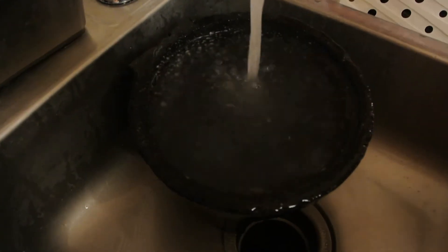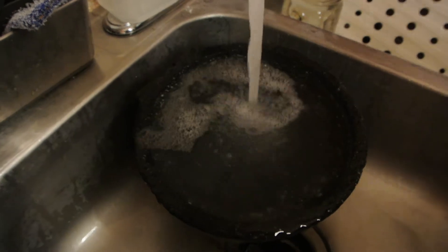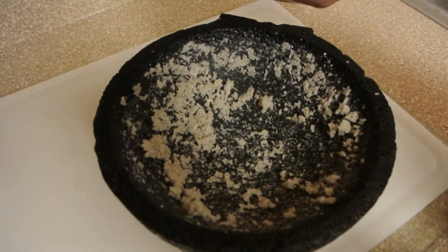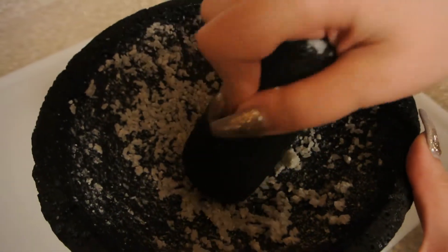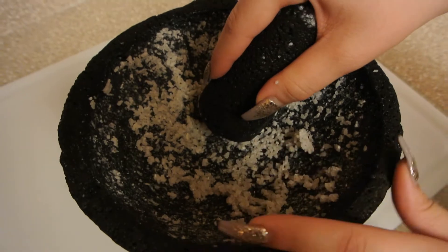You can't even put a dot of soap. See how it looks more white? What I'm going to do now is clean this off and then I'm going to soak it in the sink with water for about an hour so all the dirt can fall off.